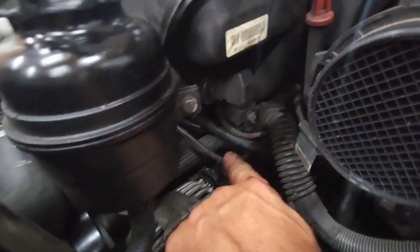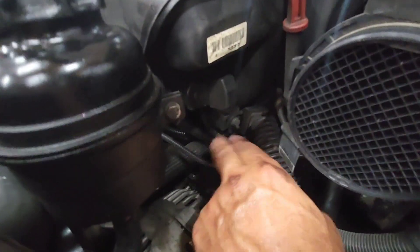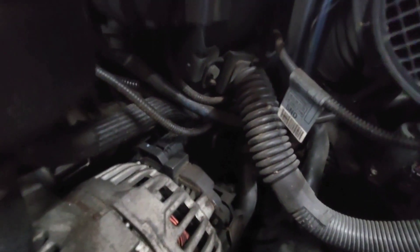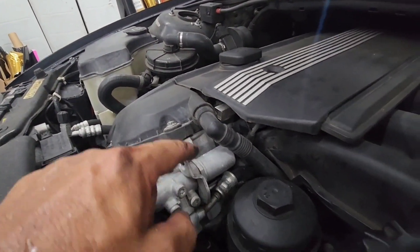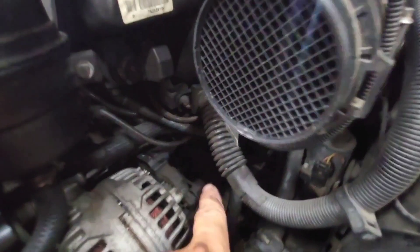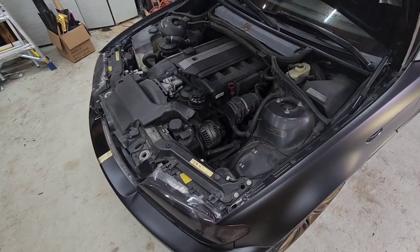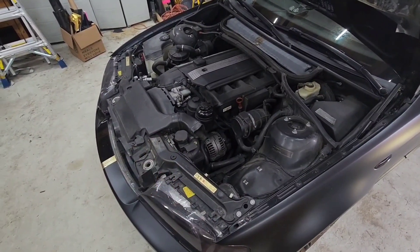One of these hoses right here — it's kind of hard to see in the dark — but once I undo the camshaft sensor from back there, I can follow the wire and figure out which one of these plugs is the one for the camshaft sensor. I keep calling all the wires 'hoses' — I'm calling everything hoses.